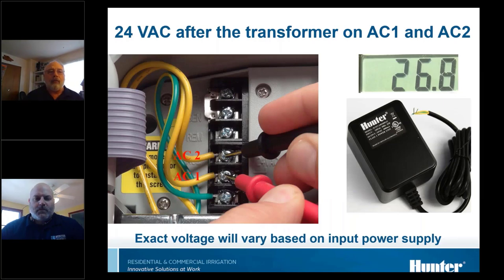Here's an example of checking voltage on the transformer of a controller. You just put one meter lead on AC1 and one on AC2 and get a reading.